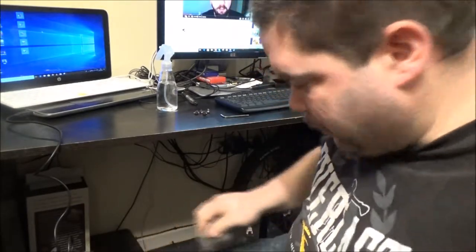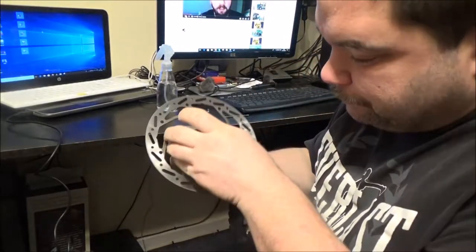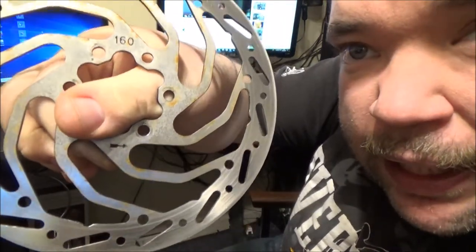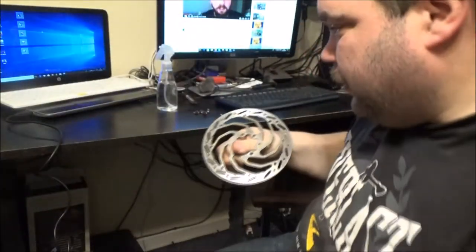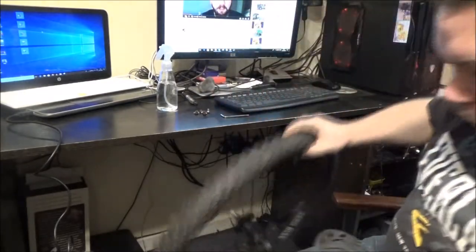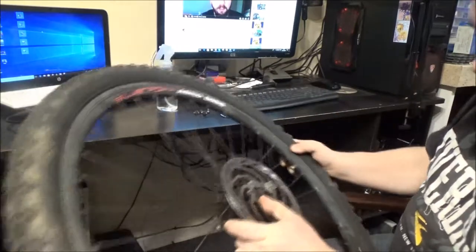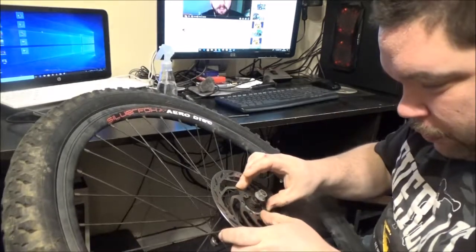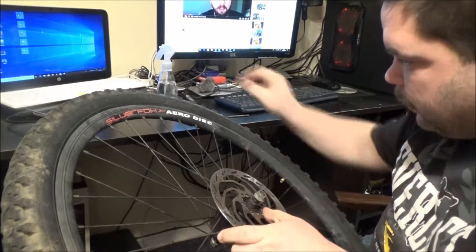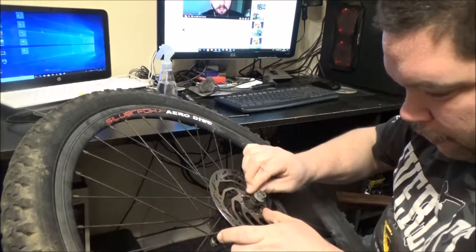Go around and clean the surface up. It's actually looking like a pretty good disc — it looked better than that other one anyway. Now, there is a right way and a wrong way to put these on. Right there is a little arrow — that's the direction of rotation. So I'm pretty certain it's going to go this way up. I'm trying not to put my grubby fingers on the actual brake surface. Yep, we all line up, put our bolts back in.